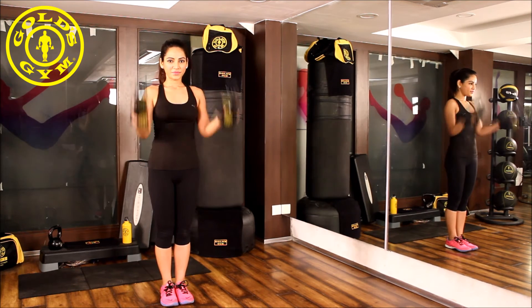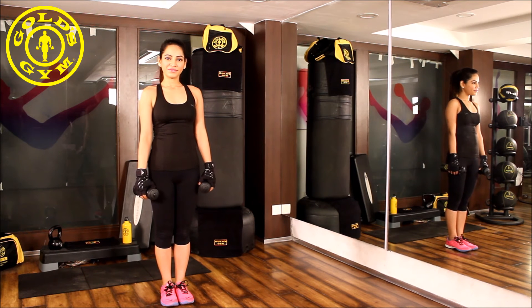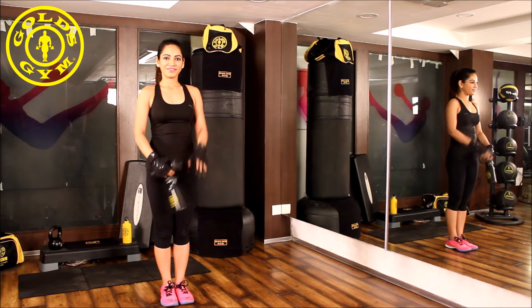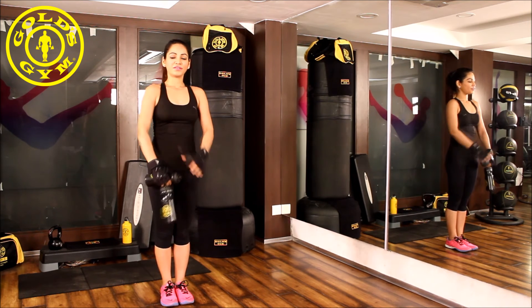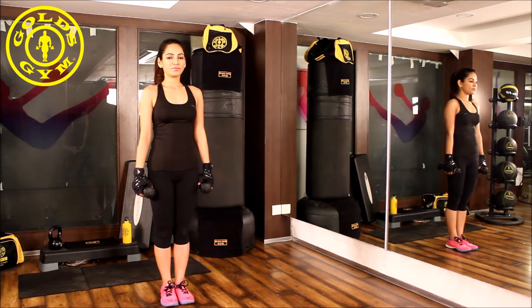For this exercise you will need sipper bottles. If you're at a gym you could use dumbbells. This workout will target the sides of your shoulders. Let's go for it. Stand with your feet touching each other.